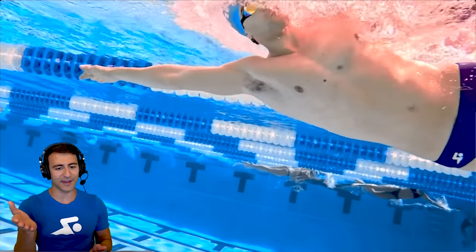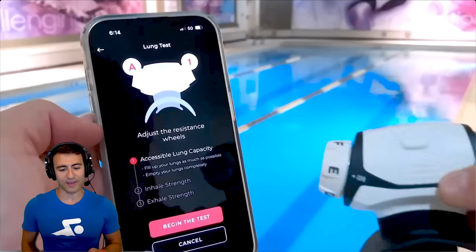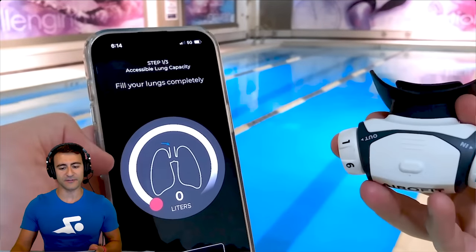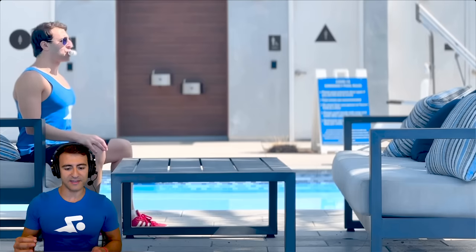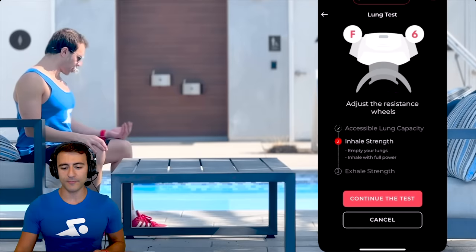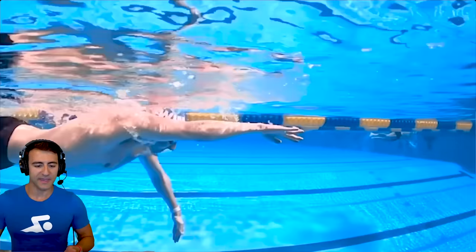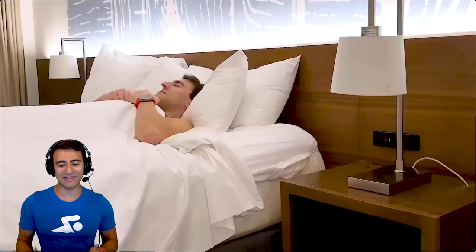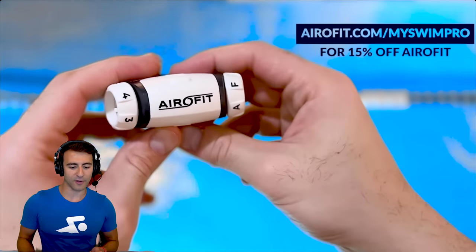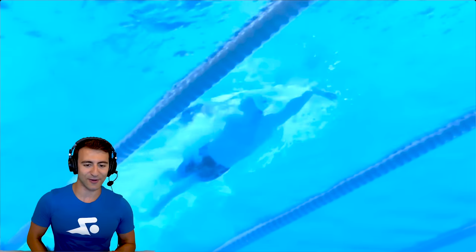I've been training using AeroFit to do exactly that. AeroFit is the official breathing trainer and partner of MySwimPro. You'll see the difference in a few weeks because your diaphragm and breathing muscles get engaged. You start with a three-step test to get your baseline, and the app walks you through a personalized training program with workouts less than 10 minutes per day. Check out the link in the description and use the code MYSWIMPRO to get 15% off your AeroFit order.